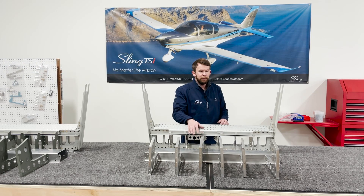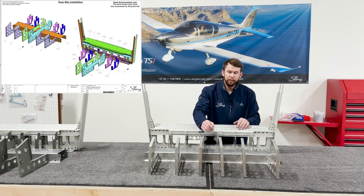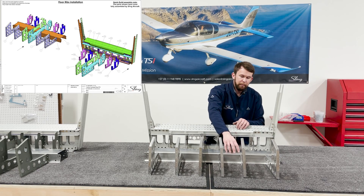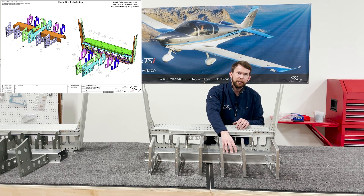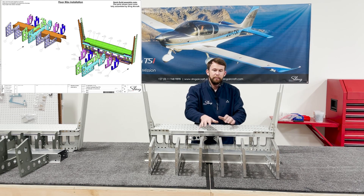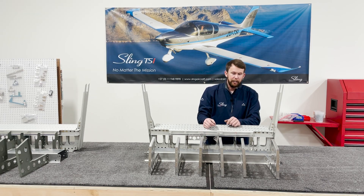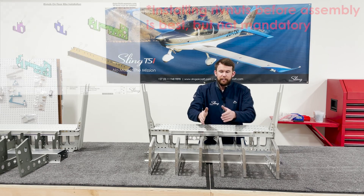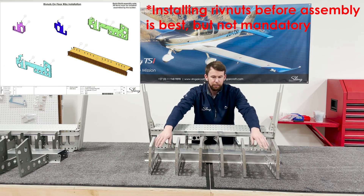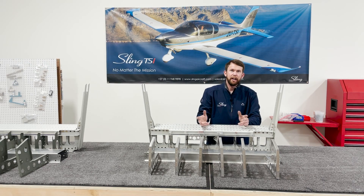Same thing with these ribs — it's fairly straightforward. The two center ones sometimes take a little bit of maneuvering to get over to the center channel. What I like to do is cleco on the bottom skin that's going to go on the center channel anyway, so the channel is locked into position, then maneuver the ribs to get them to fit nicely. I like to start with the two center ribs and then work outwards, which makes it easier to access with the rivet gun, similar to how we did it on the wing.